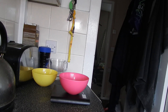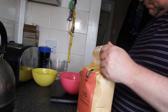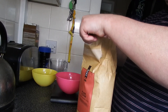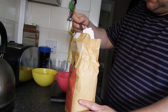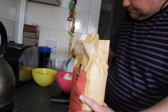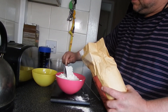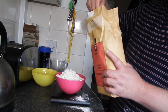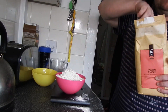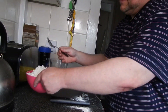The flour — 450 grams of flour. There we go, that's 450. I'll need that for the mixture when I've done it.